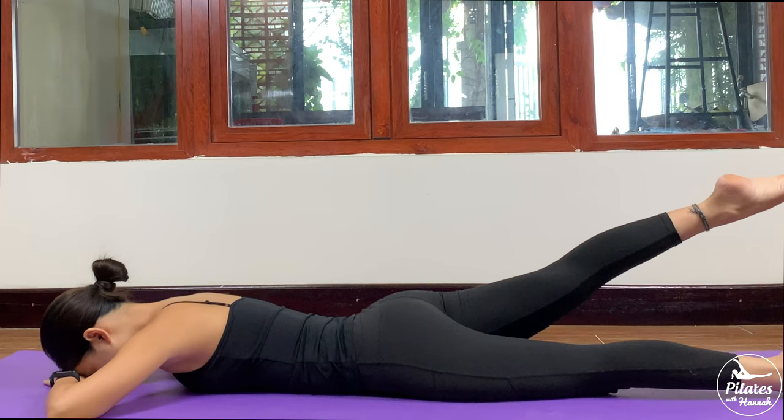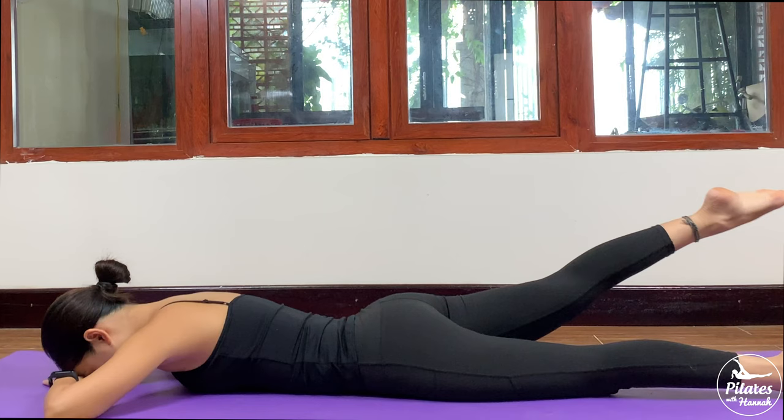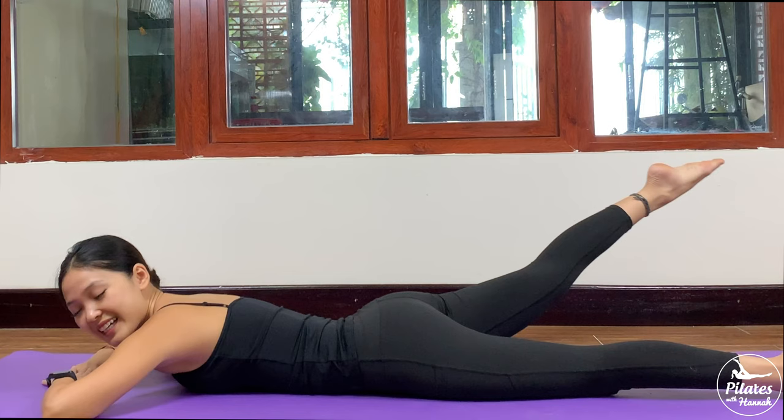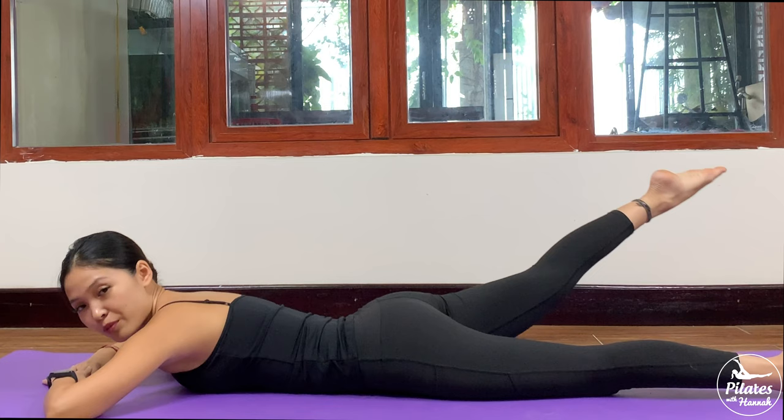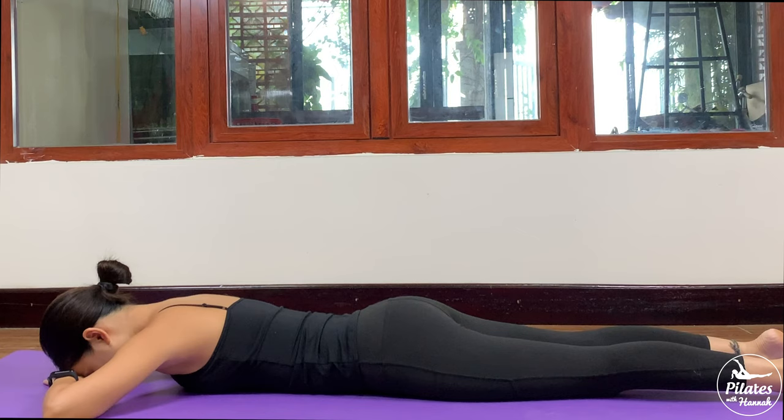Slowly bring it down to your opposite side. Open, come back. And open, and bring it back. Engage your core and keep breathing. 5, 4, keep breathing, 3 — squeeze your thighs to bring your legs back to the center — do it with your own breath. Slowly bring your legs down, shake your hips.